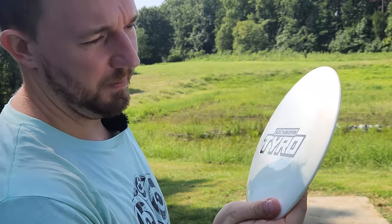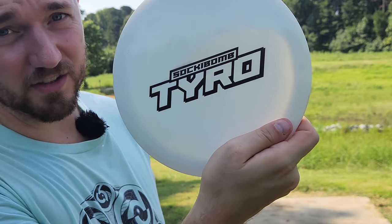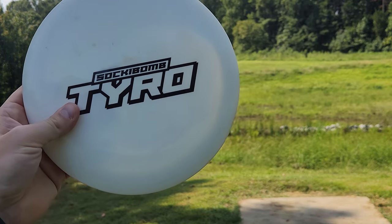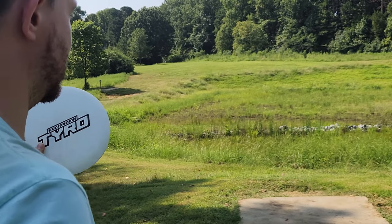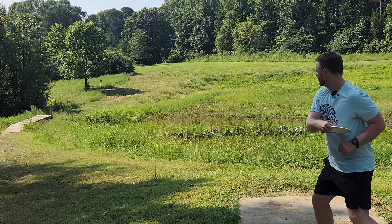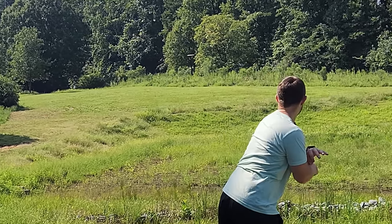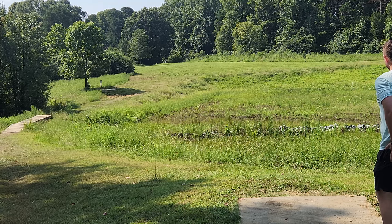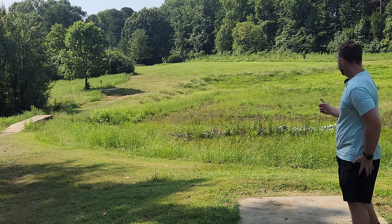Just a quick shout out — make sure you subscribe to the channel because my next video is going to be with Ricky Wysocki's not-yet-PDGA-approved secret distance driver, the Tyro. Let's see how it flies. Make sure you subscribe and comment below so I know you guys are excited to see that review as well.